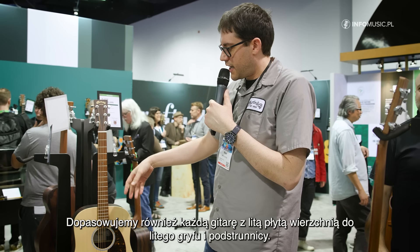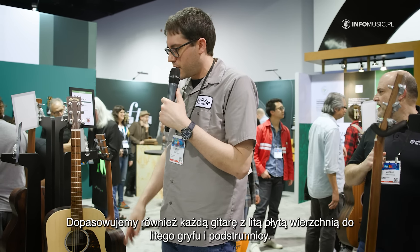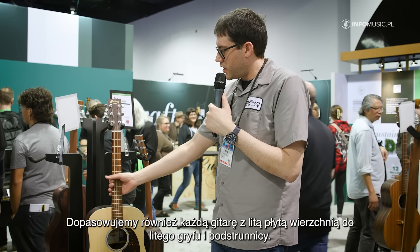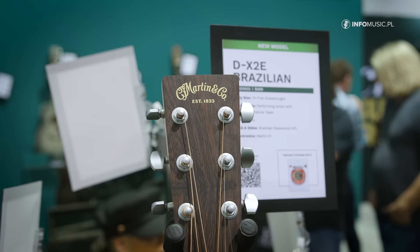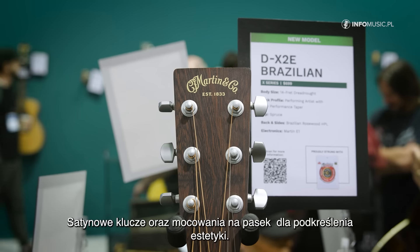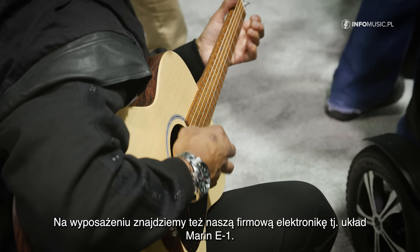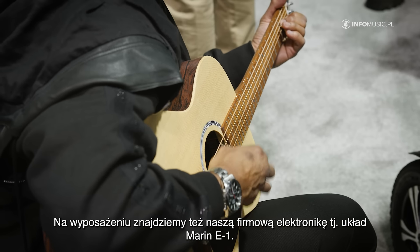We're also now pairing any guitar model that has a solid wood top with a solid fingerboard and neck. Satin tuners, satin strap buttons for just an overall sleek look. They're also featuring our proprietary Martin E1 electronics.